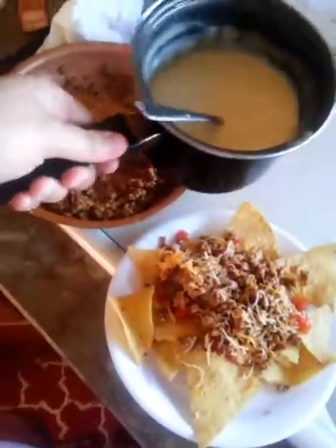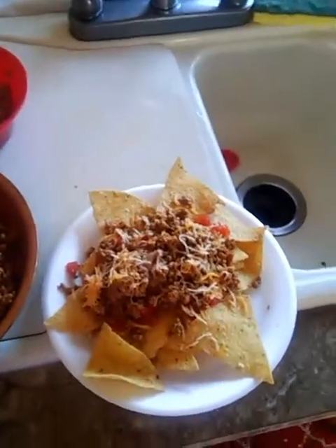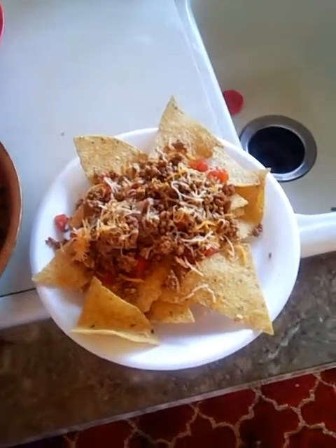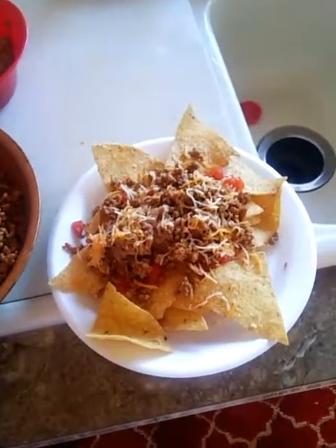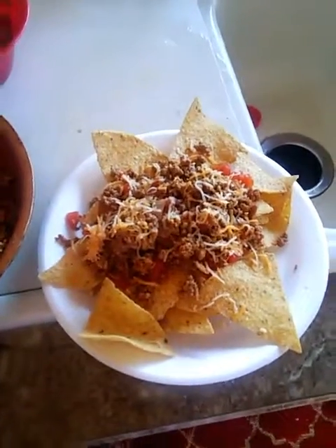All you would do is pour your cheese on top and add some sour cream and that's it. It's quick, easy, and delicious. If you all like this video, be sure to leave a like, comment, and if you have any questions I'll be sure to get back to you. Thanks, have a good one, y'all.